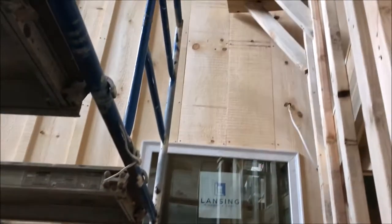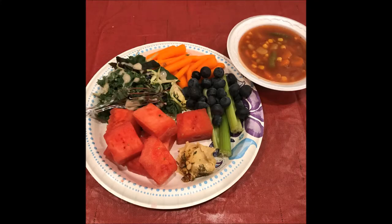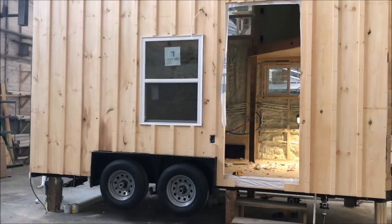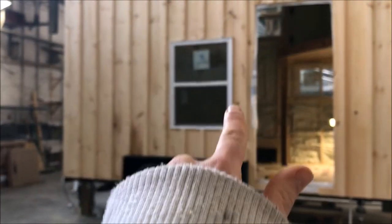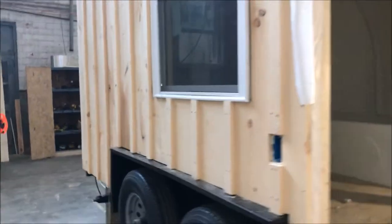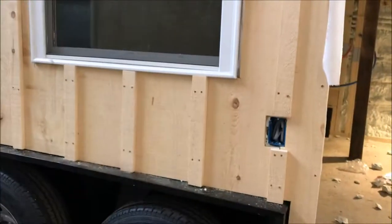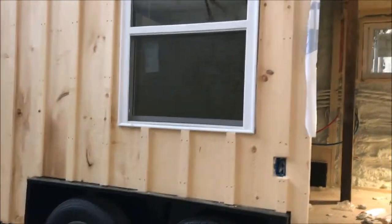Tubs are in there now. I think I want to do like a white trim around there so you can see the texture of it. But on the other side it's smooth. I was thinking about doing that smooth side around the windows. I like the rough because it looks more cabin-like, but on the smooth side it looks really commercial. I think it will be a nice pop around the windows though.